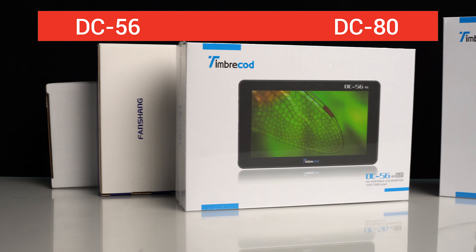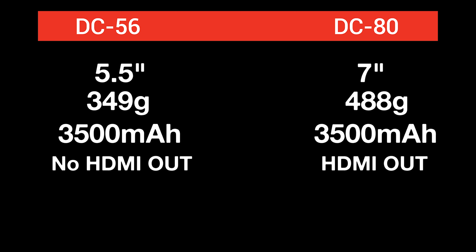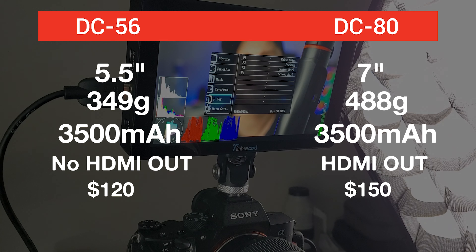First there's the obvious size difference — 5.5 to 7 inches is actually a pretty big difference. With the bigger one, you're going to be able to see a lot more detail and be a little more confident in your shot, but it does come at the cost of size and weight. So for the ultimate travel and portability monitor, the 5.5 easily takes it. They both have the same 3500 mAh battery and seem to last about the same in my experience. Remember that the DC-80 is the only one with an HDMI out. They do vary in price a little bit, but are very budget-friendly — the DC-56 coming in at about $120 US, and add about $30 for the bigger 7-inch option.